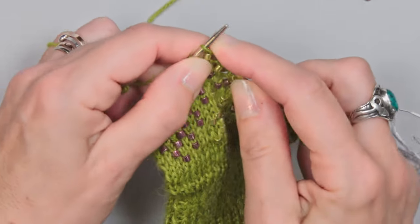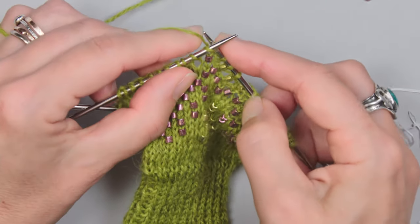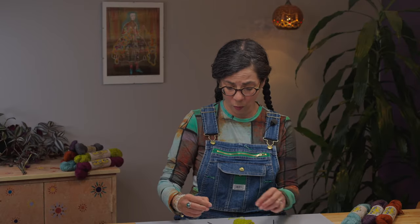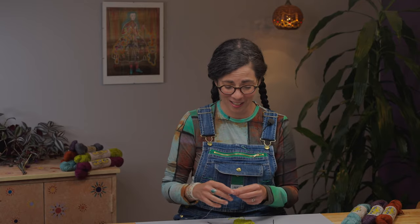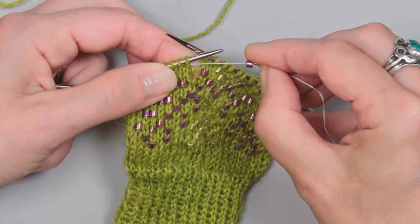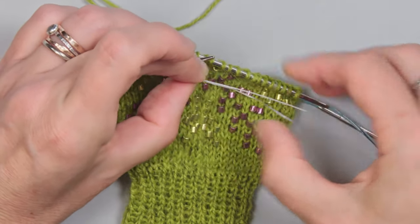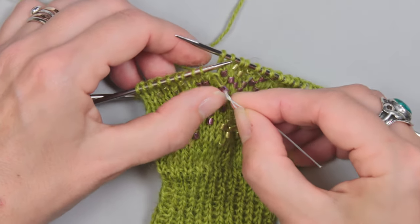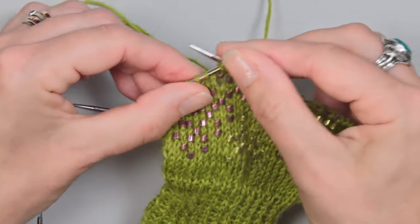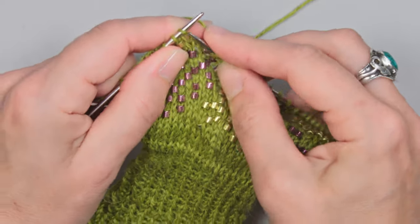Go into the stitch with your super floss on the left-hand needle, fold the super floss to come back through the bead again, then slide the super floss down, slide the stitch off, slide the bead on, put the stitch back onto the needle, and knit the stitch. I'll show you that one more time — knit to the next bead, then repeat the process.